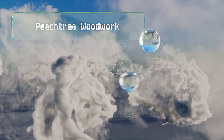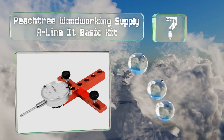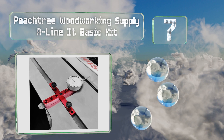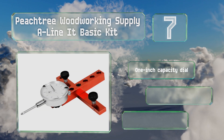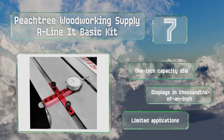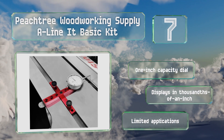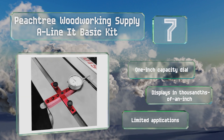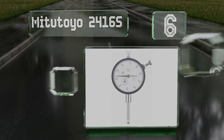At number seven, the Peach Tree Woodworking Supply A-Line It Basic Kit is an offering designed specifically for carpenters looking to maintain their shop machinery. Spring plungers ensure its metal jigs sit snugly in miter grooves, allowing it to check blade and fence alignments. It comes with a one inch capacity dial and displays in thousandths of an inch, but it does have limited applications.